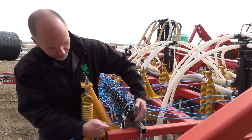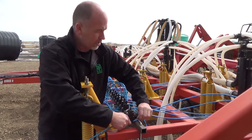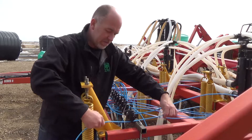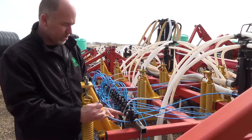Take the blue tubing and on the bottom of the manifold piece there's a hole that you can string the line through. Pull it and string it out to the opener, and as you can see we've left about an eight to ten inch loop through the bottom.